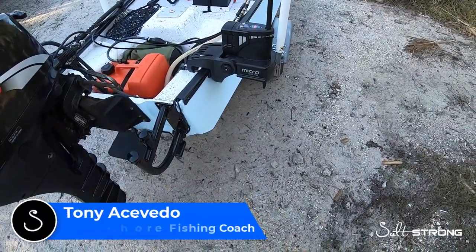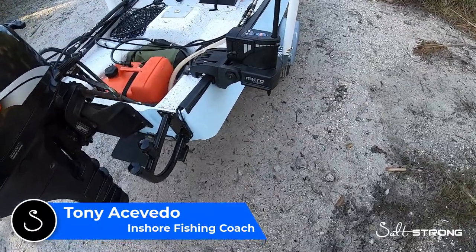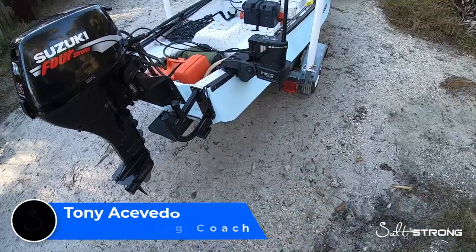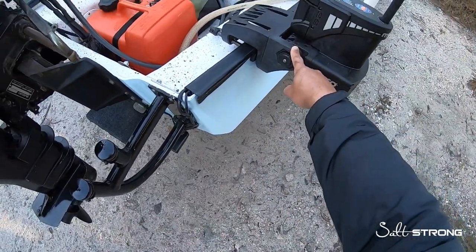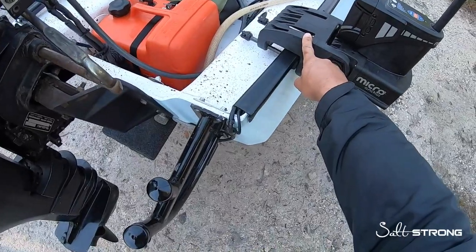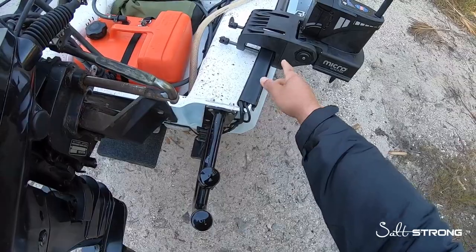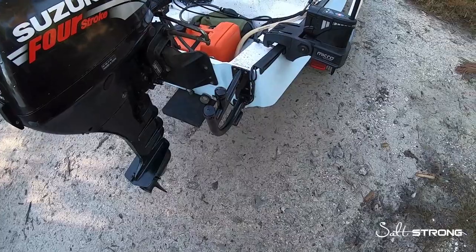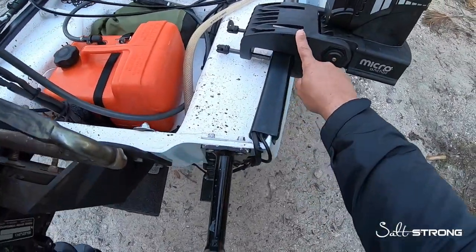Hey, this is Tony with Salt Strong. In this video I just wanted to quickly show how I mounted a micro power pole onto a small skiff or a GNU. I used to have this on my kayak and the mount that I used is the same mount. However, I have purchased the power pole mounting bracket which allows you to mount the power pole basically to the side or the transom of your skiff or your GNU. As you can see, the bracket is very similar to what you would use on a trolling motor if you were to mount it on the transom or the side.